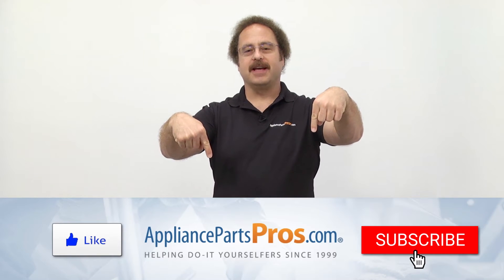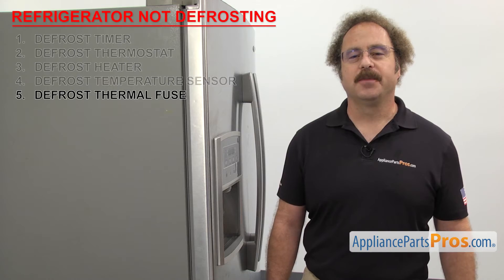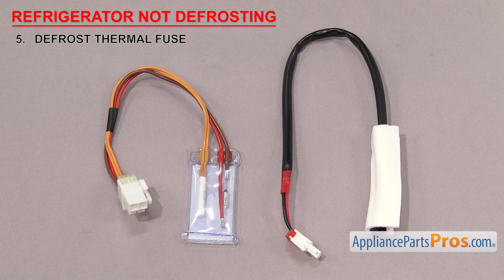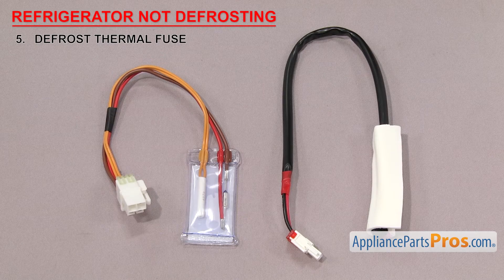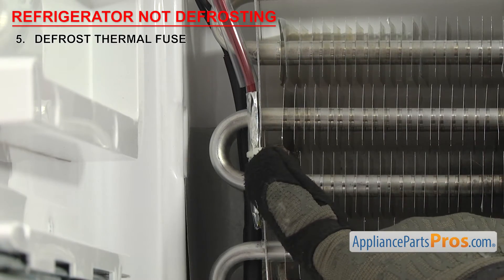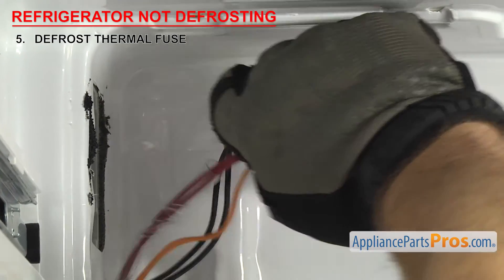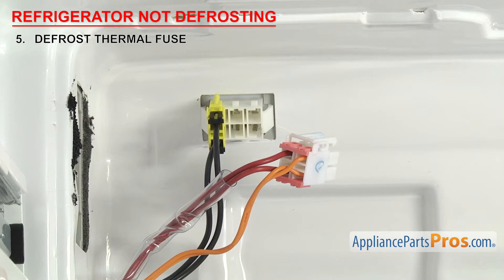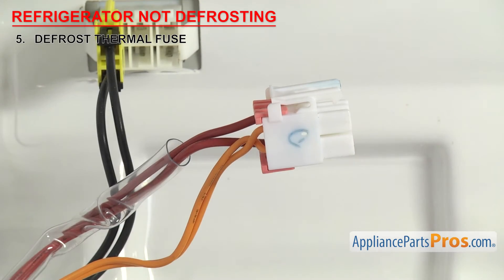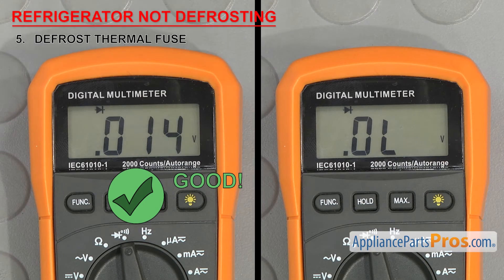Hit those like and subscribe buttons to help support us making more of these videos. Next is the defrost thermal fuse — it's a safety device that shuts off the defrost cycle if it gets too warm in the freezer. The defrost thermal fuse is a non-resettable fuse. If the temperature gets too hot during the defrost cycle, the fuse will blow, shutting off the power to the defrost heater to protect the food from thawing. Some are sold by themselves, and others come with a defrost temperature sensor. They're usually mounted behind the back wall of the freezer section on the evaporator. Once you have access to it, test it for continuity — set your meter to continuity and touch a probe to each terminal. It should have continuity; if it doesn't, then it needs to be replaced.